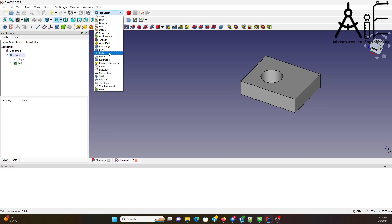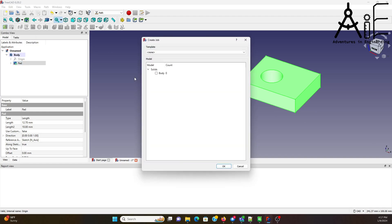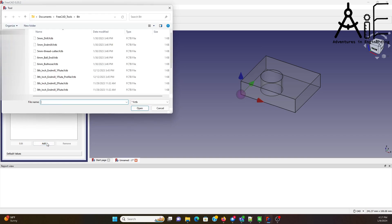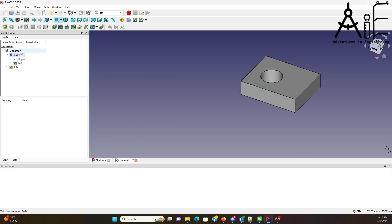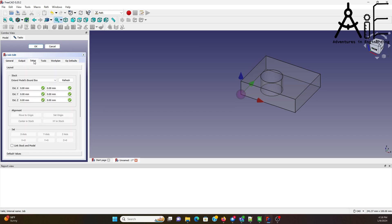Next, I'm going to create the tool path. Open up the path workbench — we need to create a new job. I don't want any excess around it, because I'm just working with the main piece of stock, no cutting away at the outer edges, so all zeros. Tool is an eighth-inch end mill. I want to set the output type to Gerbil, and I'll save it to an output file name later.